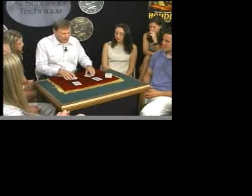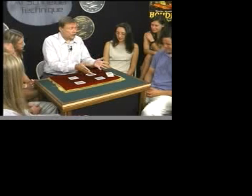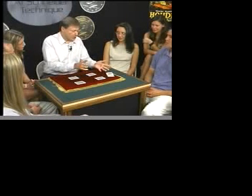So you must know a little bit about mathematics. Well, here's the idea. I pick up a coin like this, move it over like that, and drop it mentally. And that's it. Well, let me show you what happened.